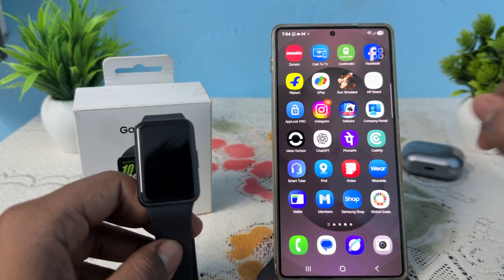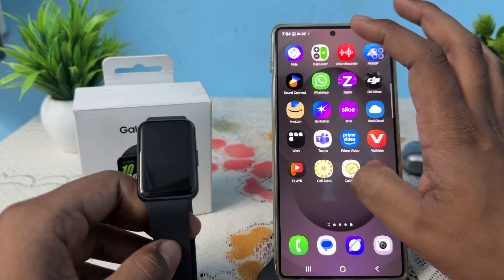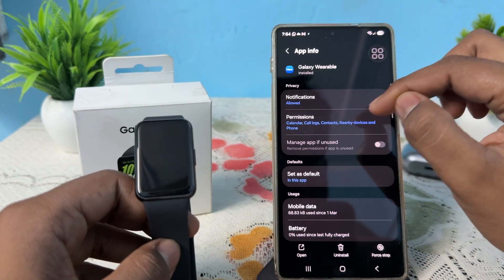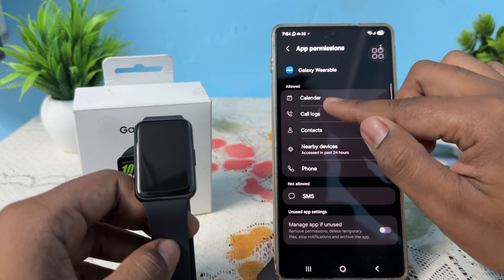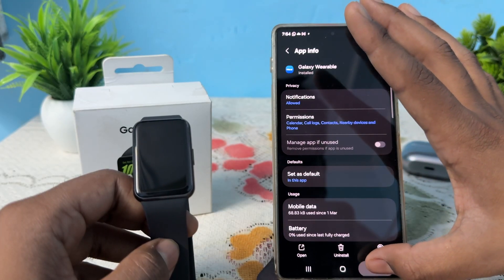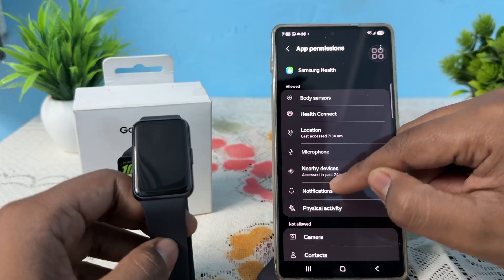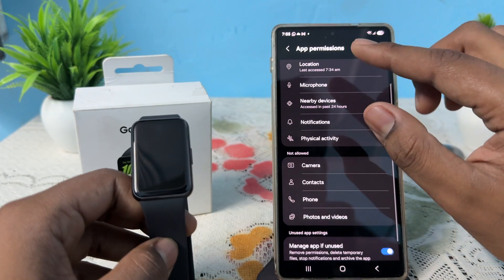The next step is to verify the permissions. On your phone, long press on your Samsung Health app, tap the info button, then go to Permissions and make sure you've granted all necessary permissions. Do the same for your wearable app — make sure permissions like nearby devices, microphone, and location are all allowed.